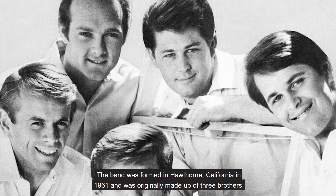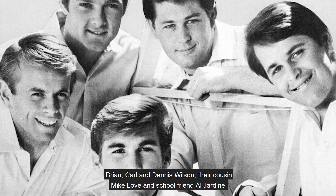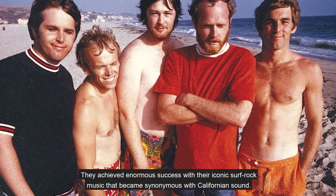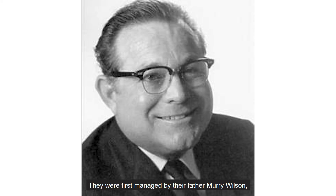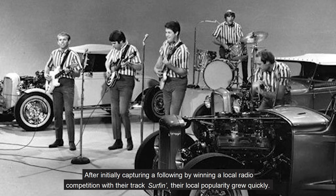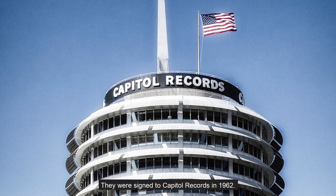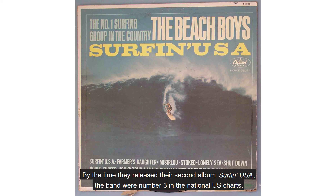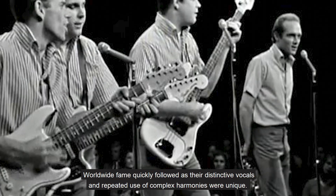The band was formed in Hawthorne, California in 1961 and was originally made up of three brothers — Brian, Carl and Dennis Wilson — their cousin Mike Love and school friend Al Jardine. They achieved enormous success with their iconic surf rock music that became synonymous with the Californian sound. They were first managed by their father Murray Wilson, who was also a musician and was known for his tough and business-like approach. After initially capturing a following by winning a local radio competition with their track 'Surfing', their local popularity grew quickly. They were signed to Capitol Records in 1962. By the time they released their second album, Surfing USA, the band were number three in the national US charts. Worldwide fame quickly followed as their distinctive vocals and repeated use of complex harmonies were unique.